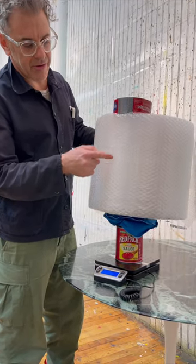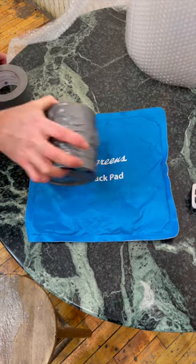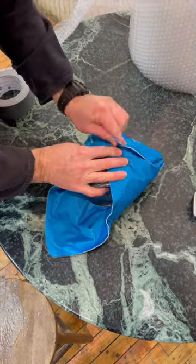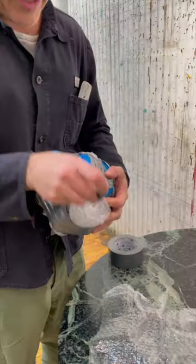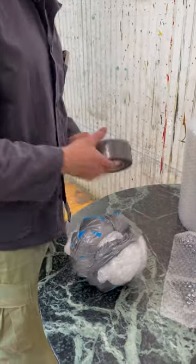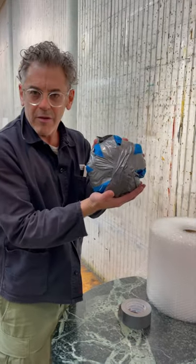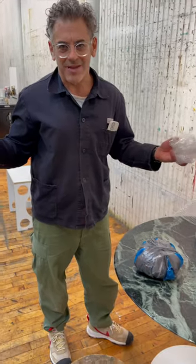Core, mantle, crust. Pro tip: the sooner you can rough out your sphere the better, and the more even the thing will be. Core — now I'm beginning the mantle.